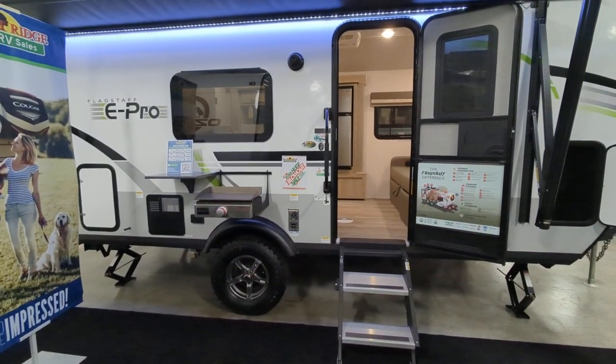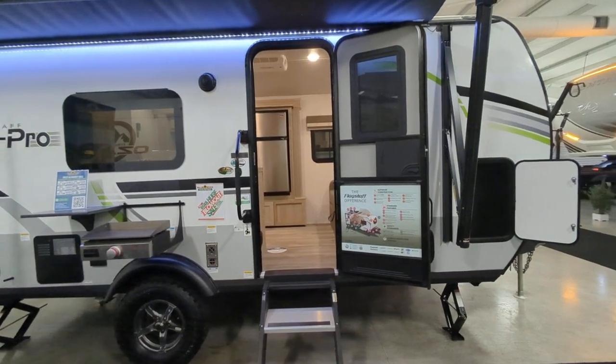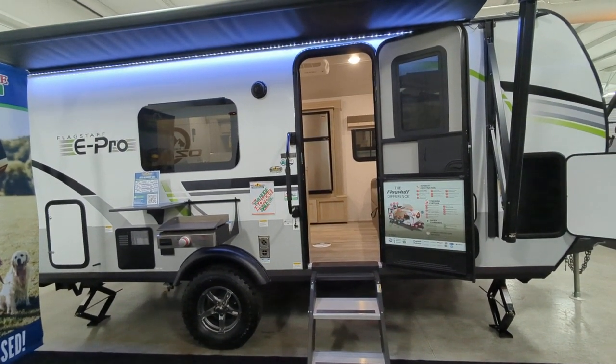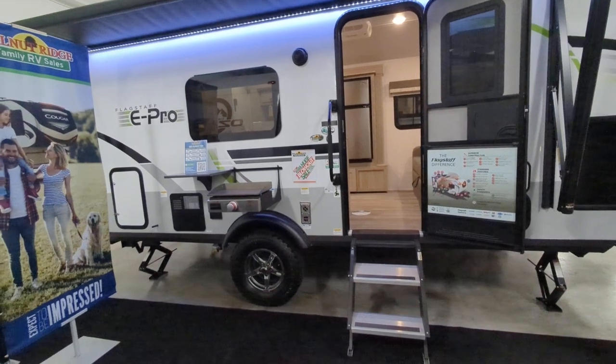You are looking at six-sided aluminum cage construction, and that is vacuum laminated roof and walls on this camper. So you don't have to worry about delamination, as long as you take care of your maintenance and have your roof seals checked and all that good stuff. You can't just leave it forever.